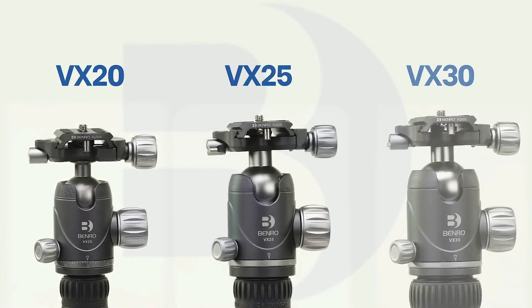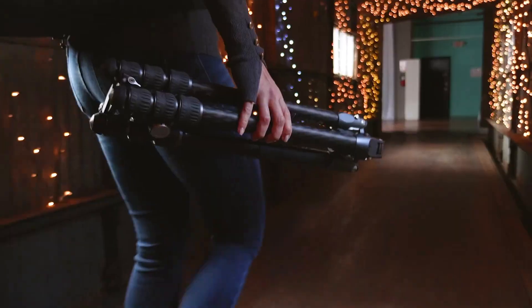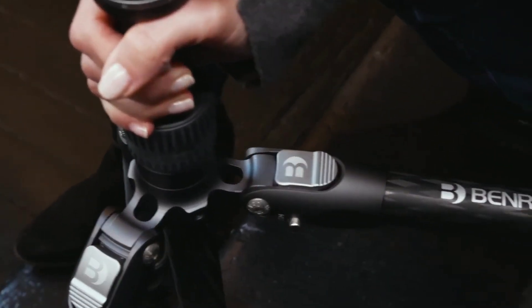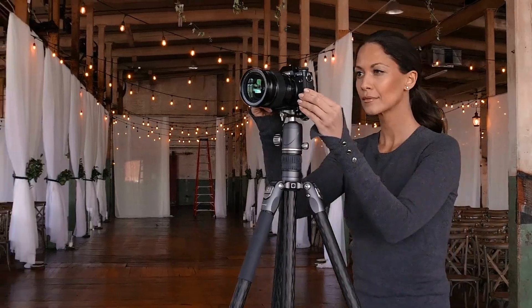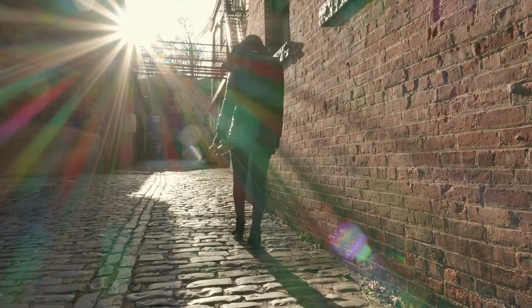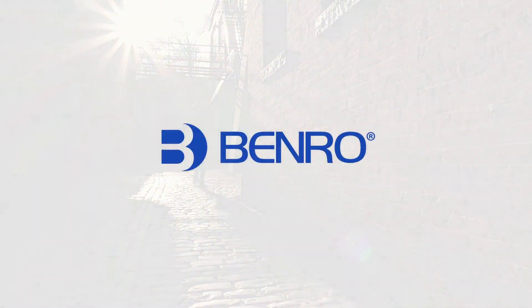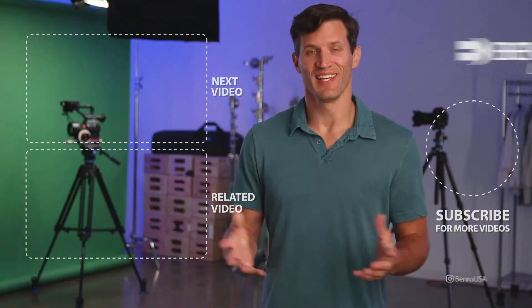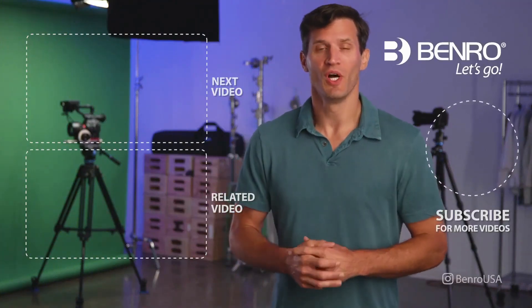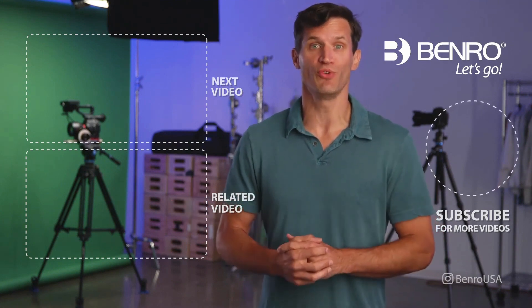For more on the VX ball heads, check out the video linked here. If you're looking for strength, portability, and easy access, the Rhino tripods from Benro will take your photography game to the next level. Hey guys, I hope you enjoyed this video. For more of the latest and greatest on camera support gear, subscribe to our Benro YouTube channel.